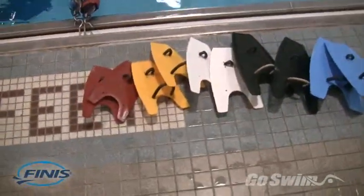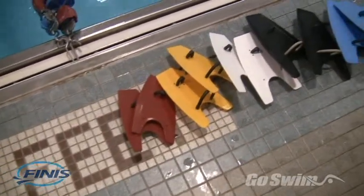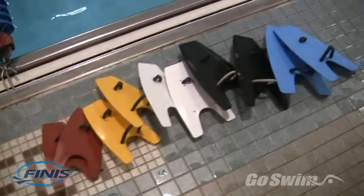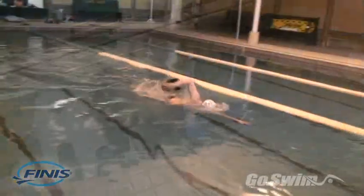Reason 4. Fulcrum paddles have the same shape no matter what size you buy. This is important because to get the most benefit from a pulling program, it's best to use two or even three sizes of paddles.